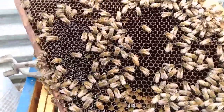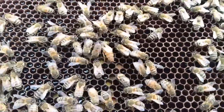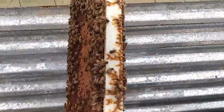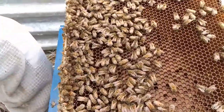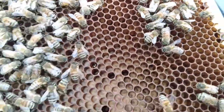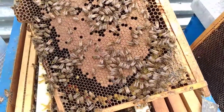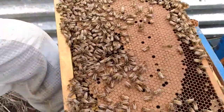We spot the queen on the next frame — she's lovely. It's a little harder to see without the sun, but there are eggs down in some of those holes. The next frame has a lot of brood. Dad says that one full frame of brood can cover three frames with bees once they've hatched. You can see all the larvae that haven't been capped off yet on the other side — they are those little white curly things.